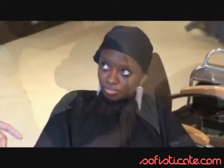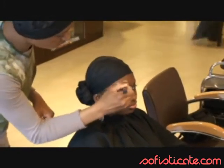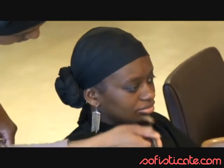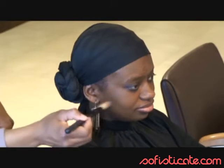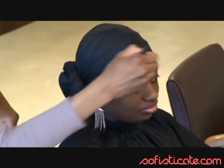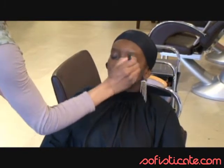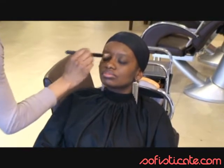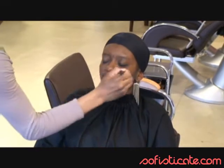We're going to start applying the foundation. As usual, we always do a test with the foundation first. Once we have found the right one, because it's a summer evening makeup, we have to be very light when applying it. Don't forget the ears, the bottom of the face, and a little bit on the neck as well, especially in the evening because most of the time you have open dresses. Our model has closed her eyes to allow me to put a little bit of foundation on the eyes.